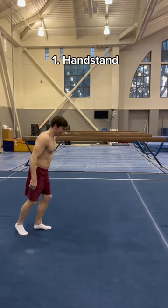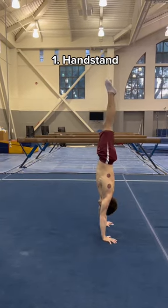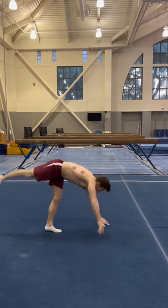Gymnastics test. Okay, first show me a handstand. Alright, good job, pretty easy. Now show me a cartwheel.